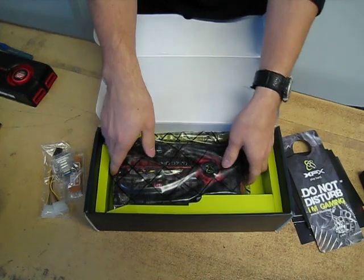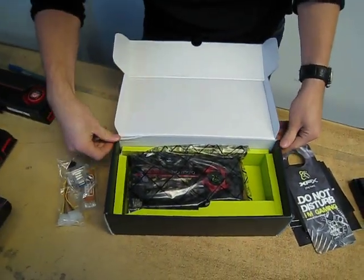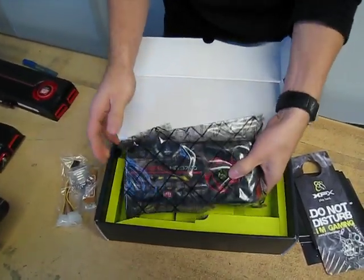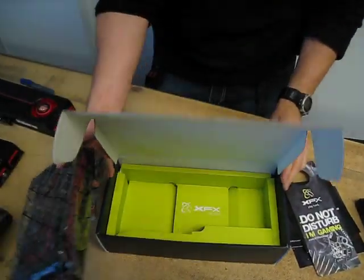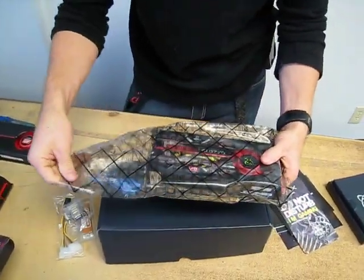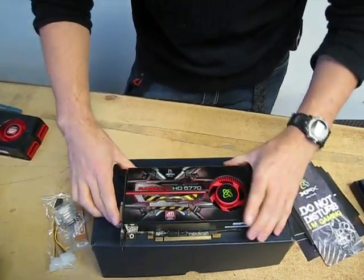And here we have the card itself. You can see that even on the beat-up corner of our box right here, it hasn't even gotten close to the card — so there's no risk of any damage based on what we've seen from XFX's packaging. Let's get the anti-static bag out, and there is the card itself.